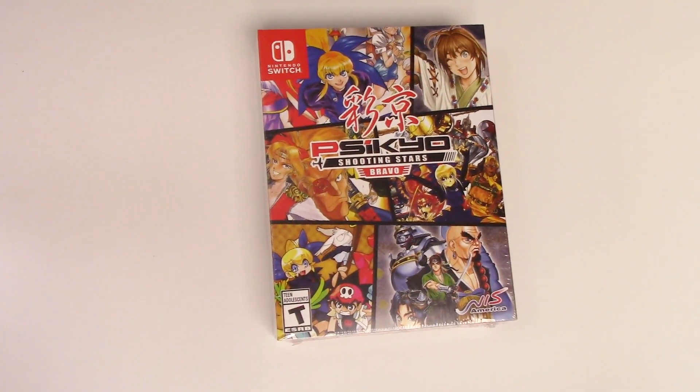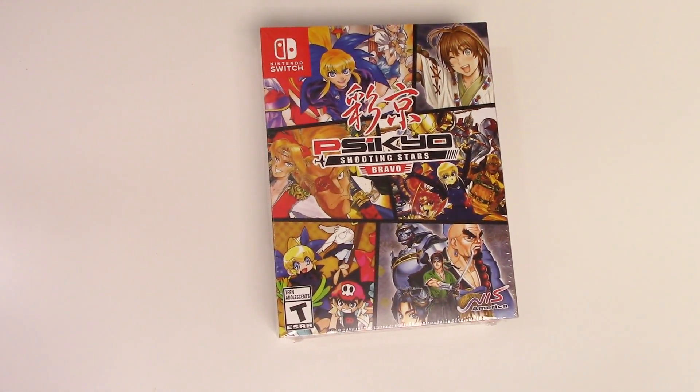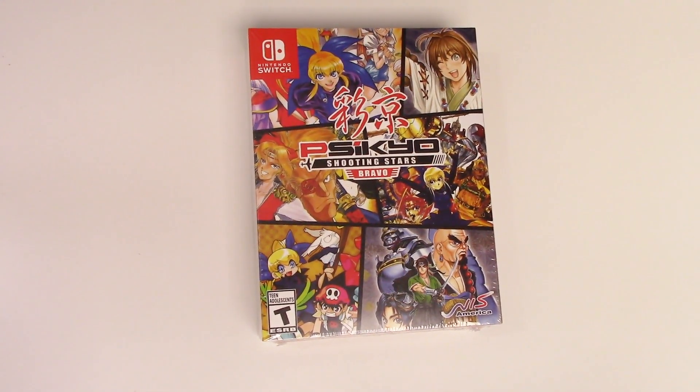Hey guys, welcome back for another unboxing with PopnGames. In this video we're gonna be unboxing Psycho Shooting Stars Bravo for the Nintendo Switch. You can also check out our unboxing of the alpha version of this.